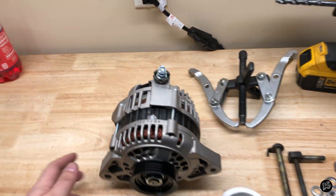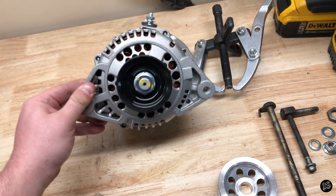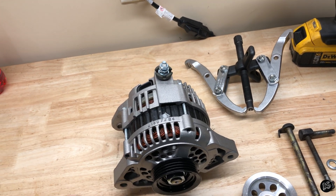Alright guys, so I got the brand new unit for the KA24DE and it looks pretty nice. I got the 80 amp unit.